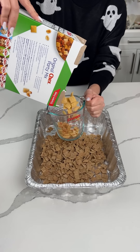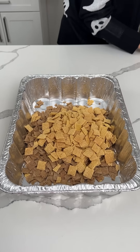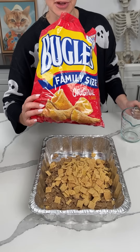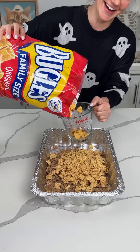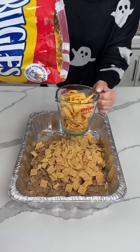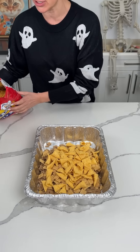We're using Wheat Chex and Corn Chex, about two cups of each. My mama used to like these when we were kids — we have Bugles. Do you like these, Bridgie? Yeah, I used to put them on my fingers. We added about two cups of Bugles. Maybe I should put some on my fingers and see if I can finish the rest of this video.